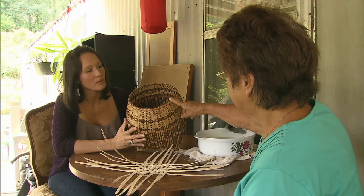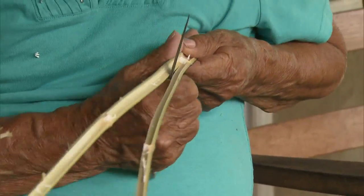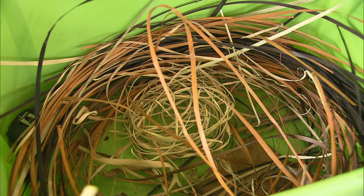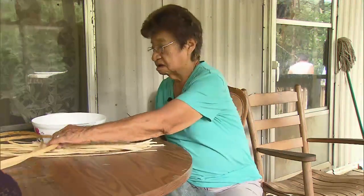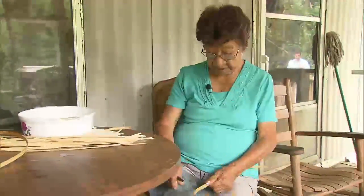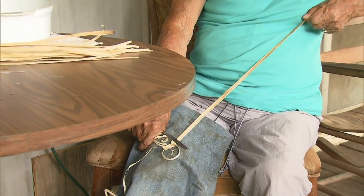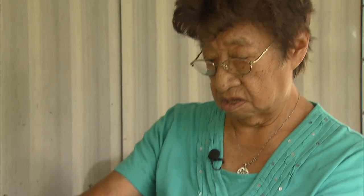Typically it will take Emma two days to make a basket about the size of the one shown here. And it all starts with splitting the cane. Let me split them. If you don't trim them, they'll cut you like a knife. A raised blade. I start off with whittling first. I put this pad. Then I do this. Then I'll start on this one.